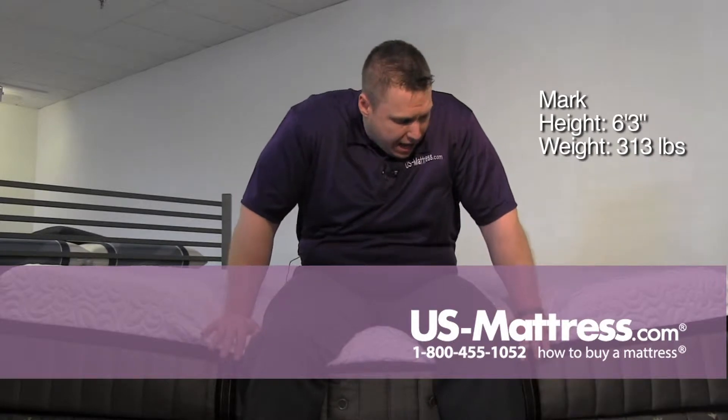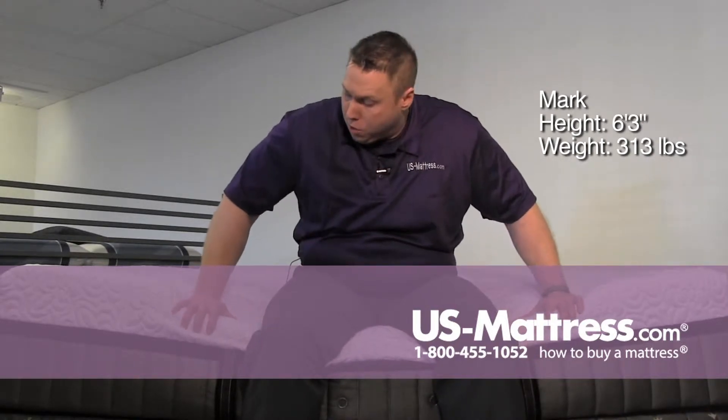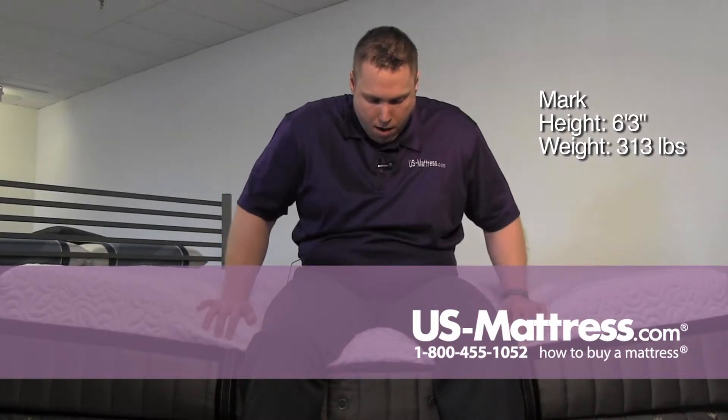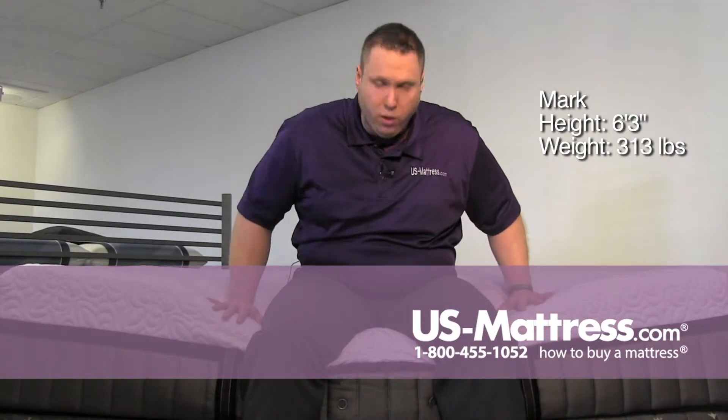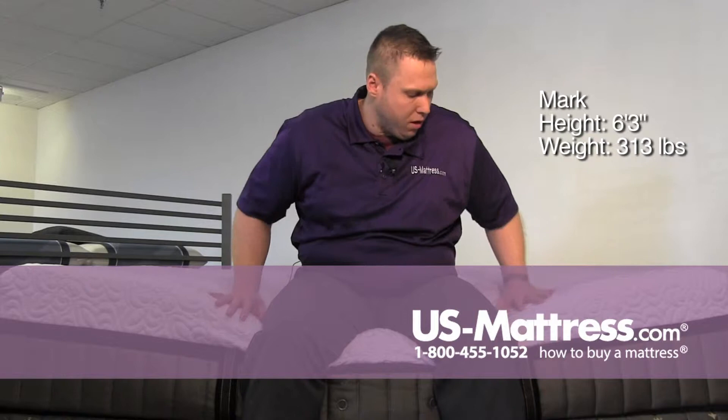I'm sitting on the edge of the Stearns and Foster Lux Estate Hybrid Point Adams Luxury Plush. Sitting on the edge right at first, you can definitely notice the plushiness that is here. I'm sinking down pretty much all the way to the side support and feeling those pocketed coils underneath me.